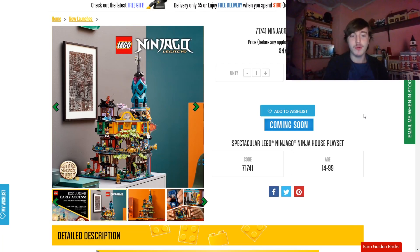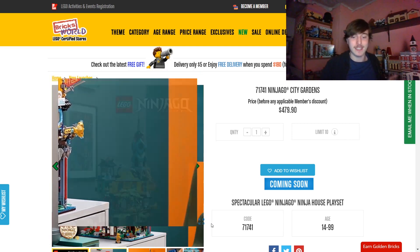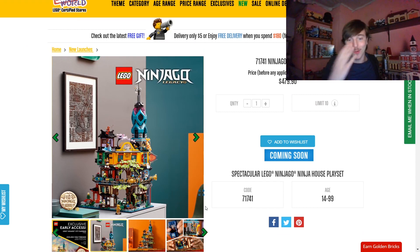Hey everyone, I'm Mine, and we just had more new images of the Ninjago City Gardens leaked or revealed. These are coming from Bricks World, an official LEGO store, so this is a leak I'm allowed to report on. But obviously this hasn't been revealed by LEGO themselves, and I don't know why they don't just reveal the set yet, because this is like the fourth or fifth leak we've had of this set, and now everybody knows what it looks like.